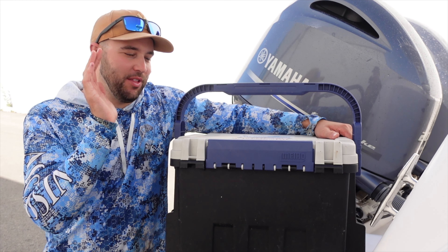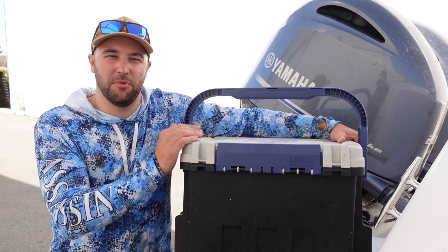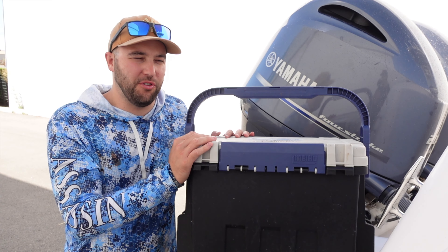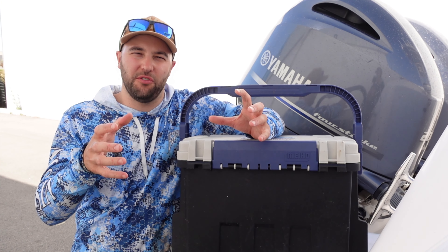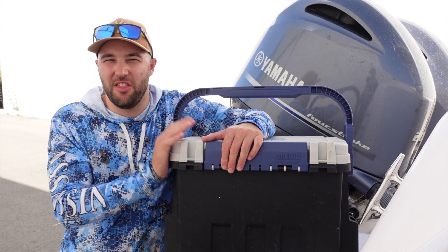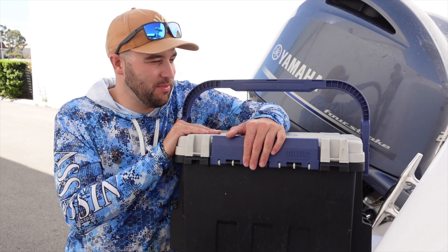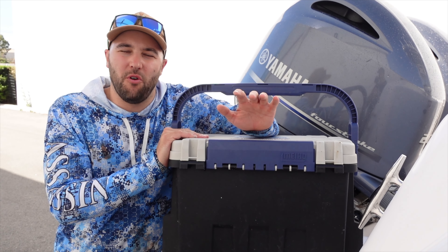Hey guys. I just want to show you one of the best things I've found for storing my fishing gear when going out on the boat or just any fishing in general. I always used to use the tackle bags — the soft kind of bags and the semi-hard bags with the zips on them — and I've always found that they failed. Ever since I came across this, I've found it to be the best tackle storage system for a boat.